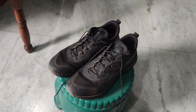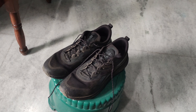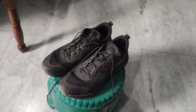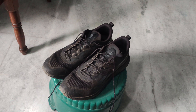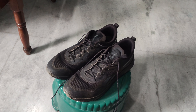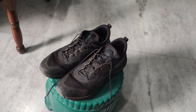Today we are going to review the Reebok Floatride Energy 3.0 Adventure shoes after using them for six months. I have made an unboxing video regarding these shoes, so if you want to check that out, the link is given in the description.